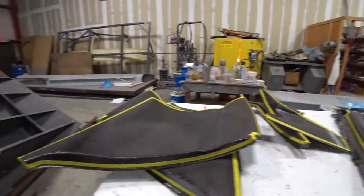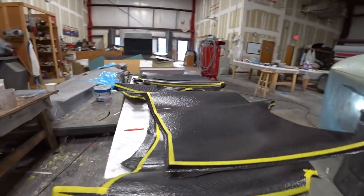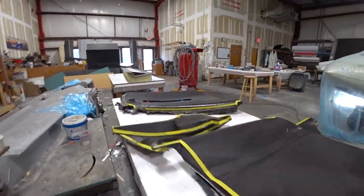The other one for the door we already did a little while ago — that one is actually fully trimmed and ready for upholstery pretty much.